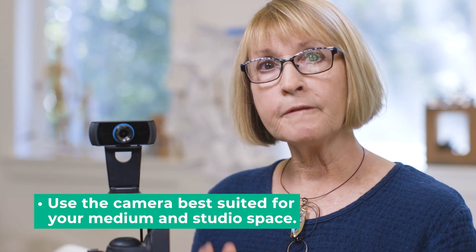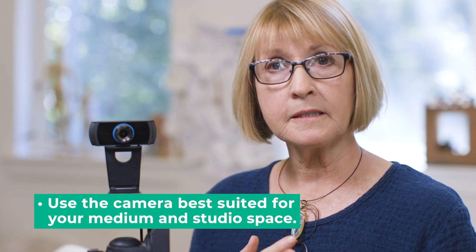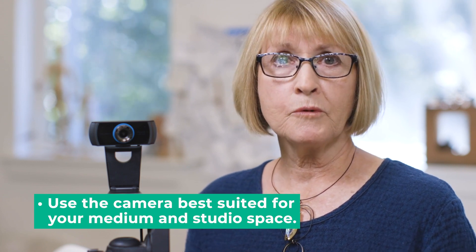Another thing about cameras: mine is a fixed focus, medium wide angle camera, which includes context that I find interesting. However, it cannot focus in on good detail. So choose the camera for your medium and your process to make sure you get the results you want. Webcams have microphones, but if you are soft spoken or if you have environmental noise, buy a USB wired remote mic.